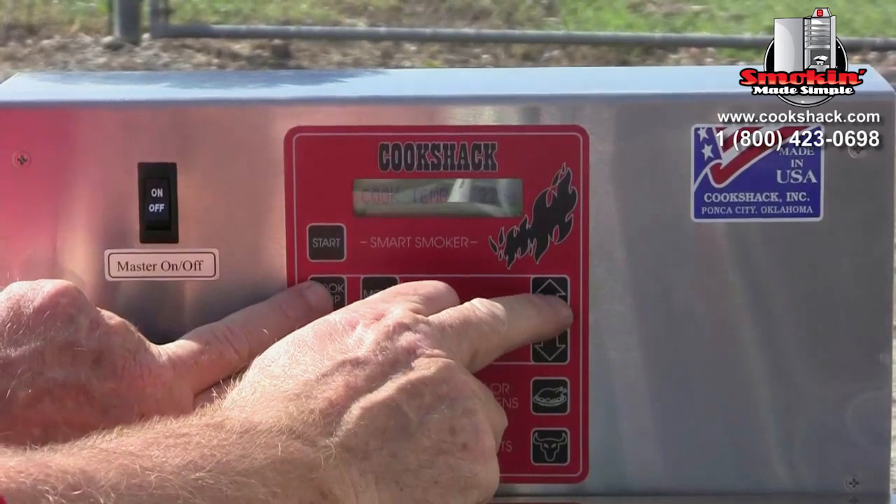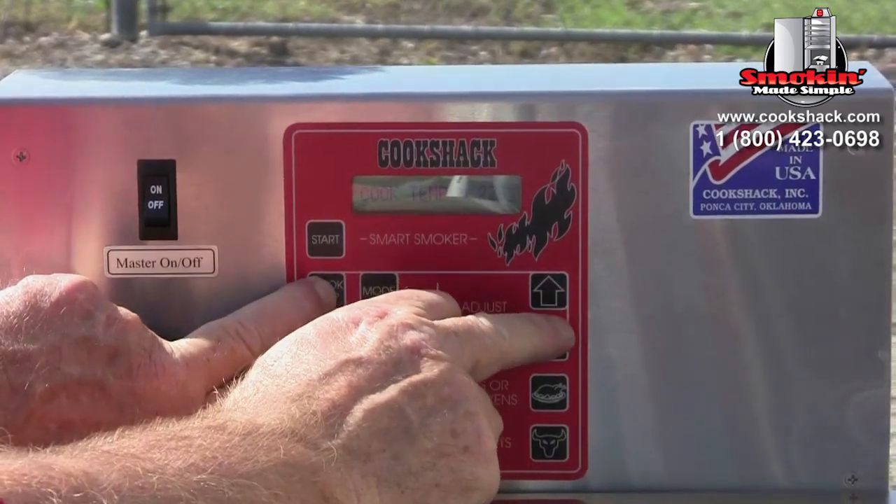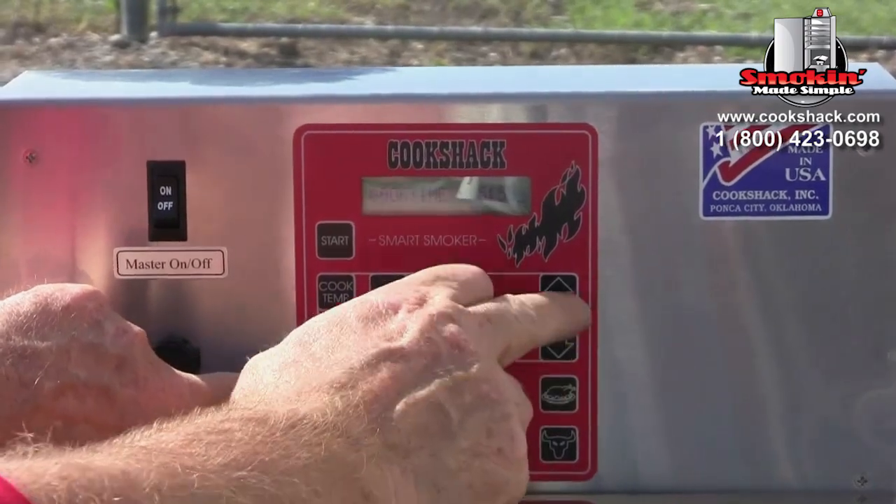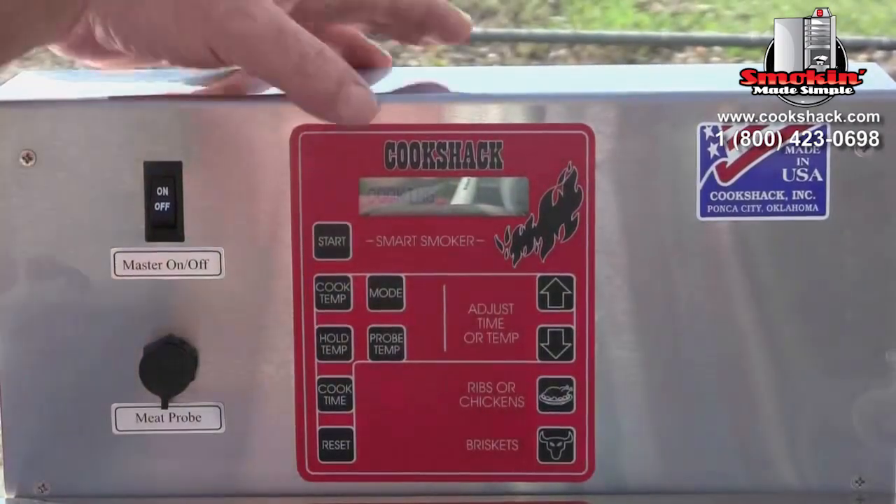To start the seasoning, turn on the master switch, set the cooking temperature to 225°F, set the cooking time for six hours, and hit start.